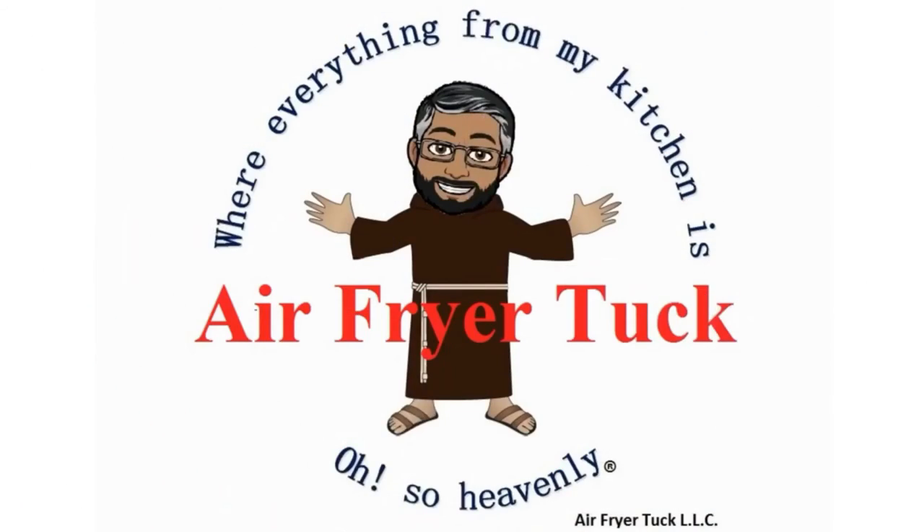I want to thank you again for being with Air Fryer Tuck, where everything especially from my hands in the new kitchen will be oh so heavenly. We'll be back. Thank you.